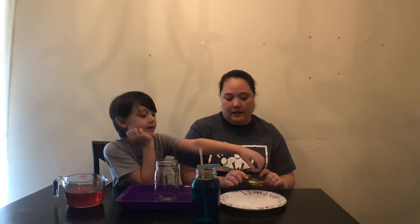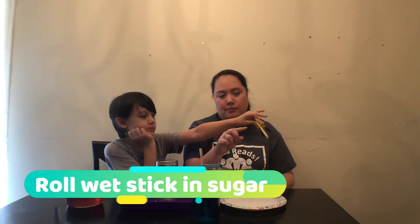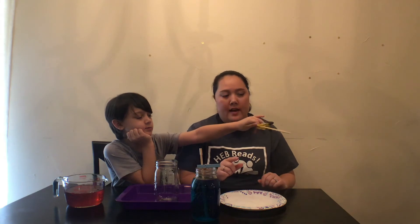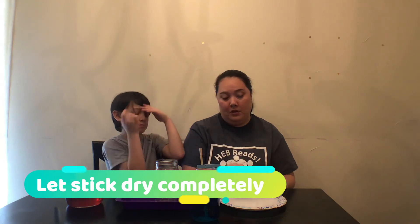Once you make your syrup, if you're going to use a chopstick, you want to prepare it. Get a plate of sugar, get your stick all wet, roll it in the sugar so you have some sugar already stuck on your stick, and then let it dry for about 10 minutes before you use it. Ours are all ready to go.